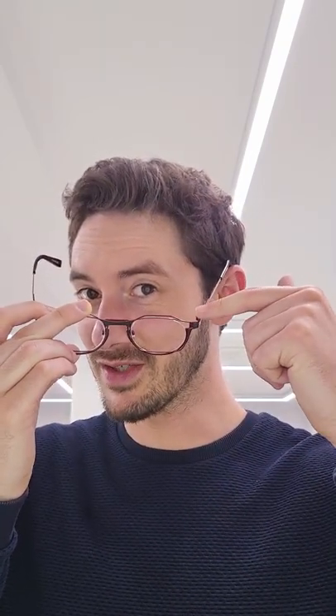Here are my top three things not to do with your glasses. Number one is to not take your glasses off with one hand, especially if you pull them to the side, because what that does is it stretches this joint here, and over time you'll find your glasses will become looser and looser and they just won't fit you properly. Always take your glasses on and off with two hands.